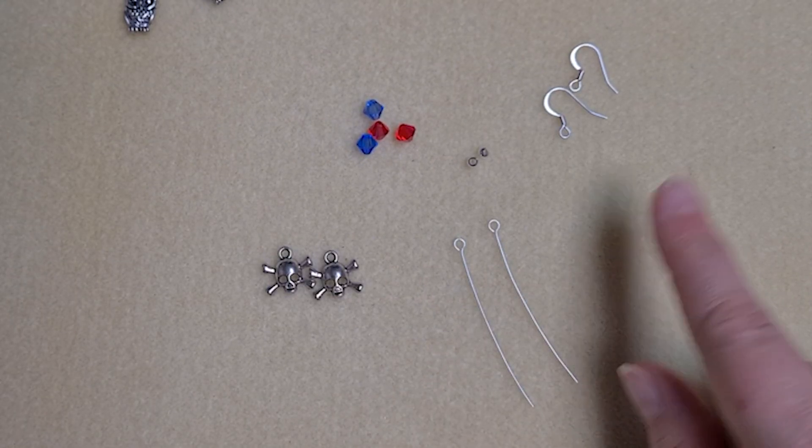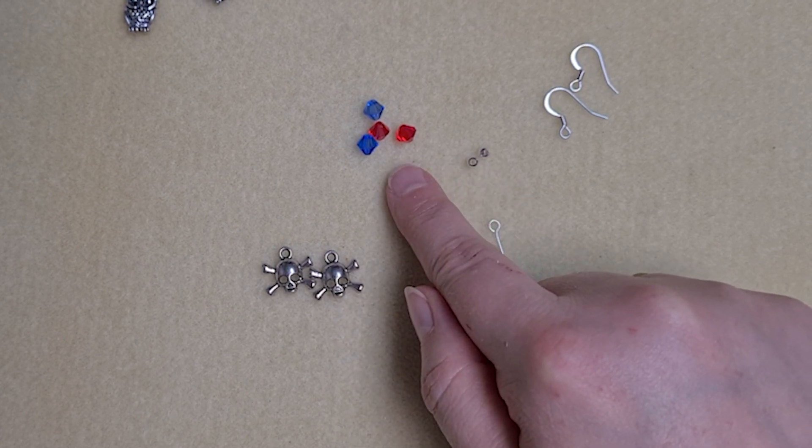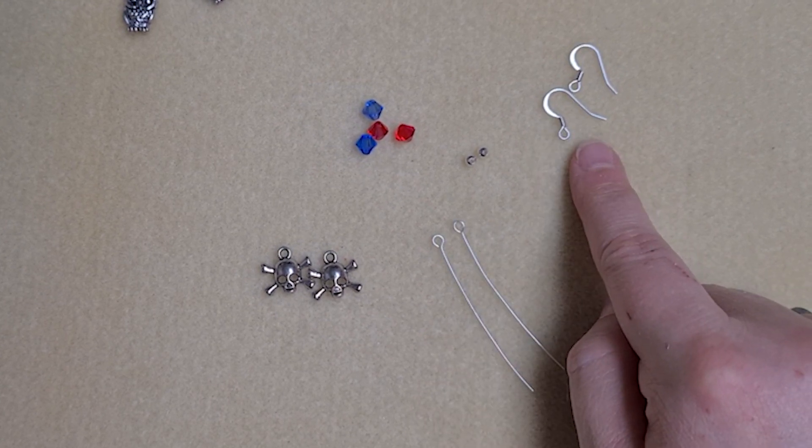All I've used to make these earrings is some skull and crossbone charms, six millimetre bicones, three millimetre rounds, a couple of eye pins, and a pair of fish hook ear wires.